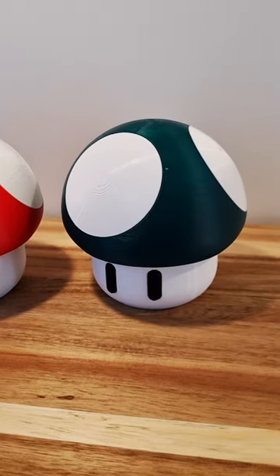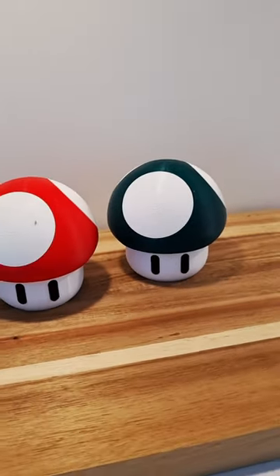This is one of the more popular 3D models on Printables and Thingiverse this month. Here is how I made it.